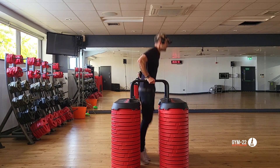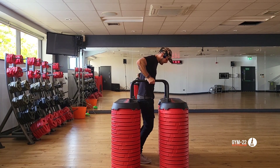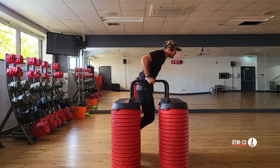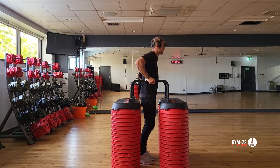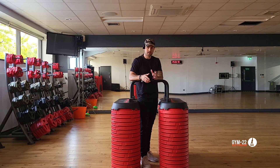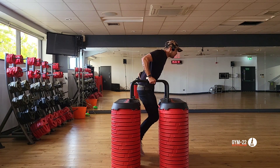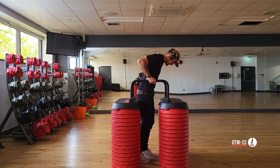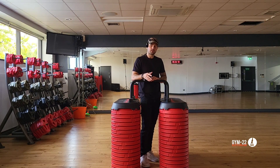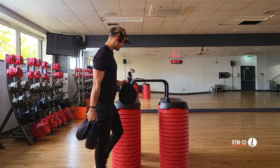Practice that weak link. Come down to that position, try to hold it, and either release or, if you have any strength left, push back up. Come down, pause, push back up. The more you do this, the more range you're going to unlock in the dip, and eventually you can go lower and lower until you can start from the bottom position. You can then increase the time holding the dip in the bottom position, and when you get to that point you'll definitely have the strength to do full reps. But there are also other methods.